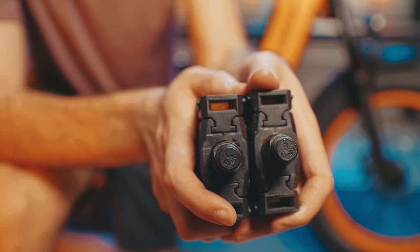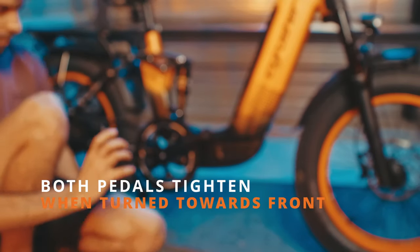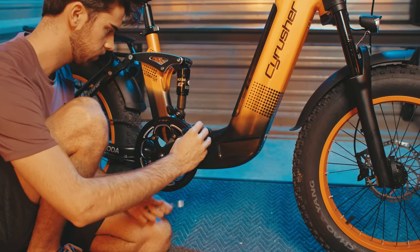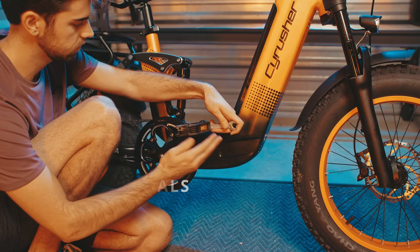Now let's do the pedals. One pedal is for the left side and one pedal is for the right side — they're both labeled. When you put the pedal in, you are going to turn it towards the front wheel: the right one on the right side and the left one on the left side. You can start by hand tightening it and finishing off with the included 15mm wrench.